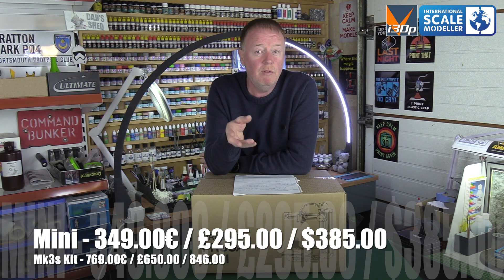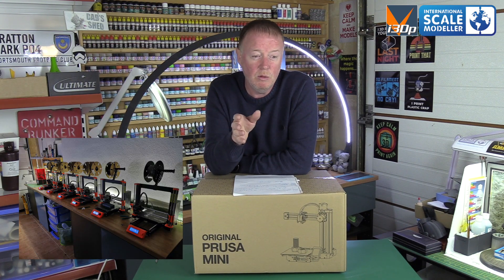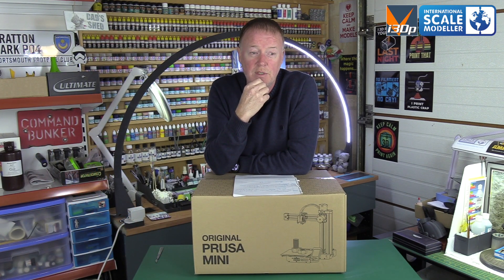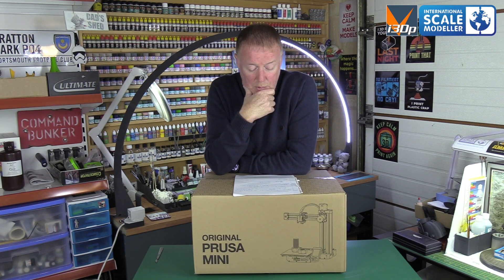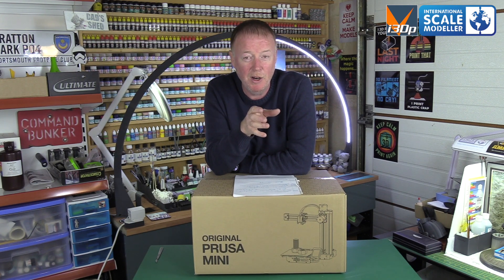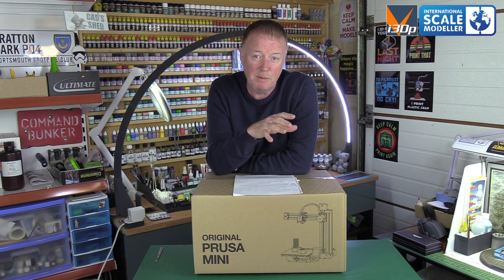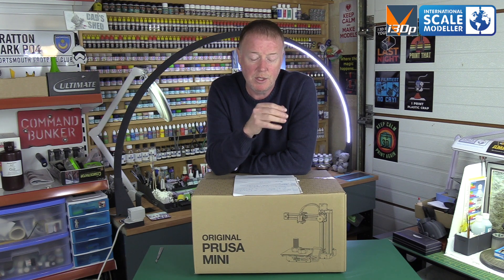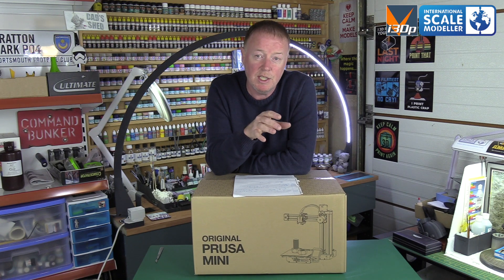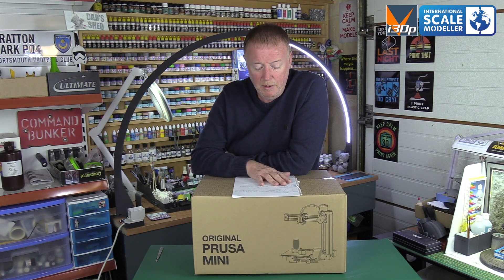I can get two Minis for the price of one Mark 3. I love the Mark 3S — I've got eight of them burning away 24/7 doing products. If I can get two Minis for that price, I can nearly double production. The odd thing is they do take up more space than the Mark 3, because the filament spool isn't on top. But the largest item I print is about 160mm, so it fits on this bed just fine.